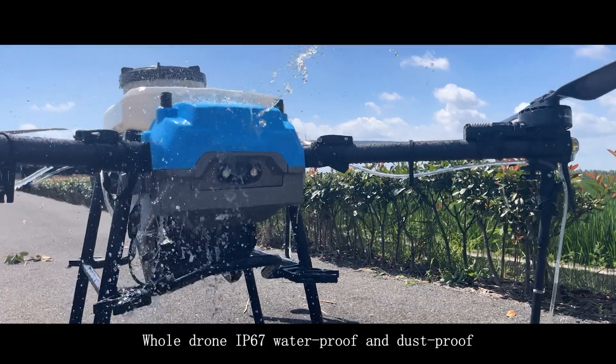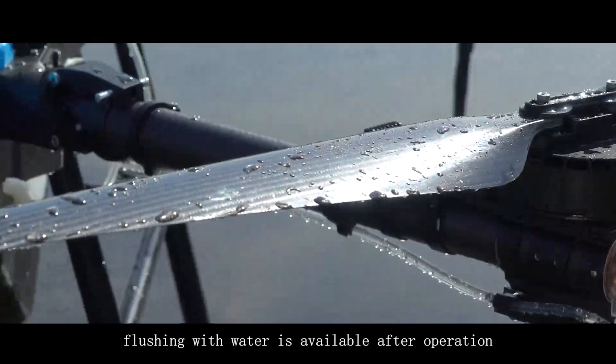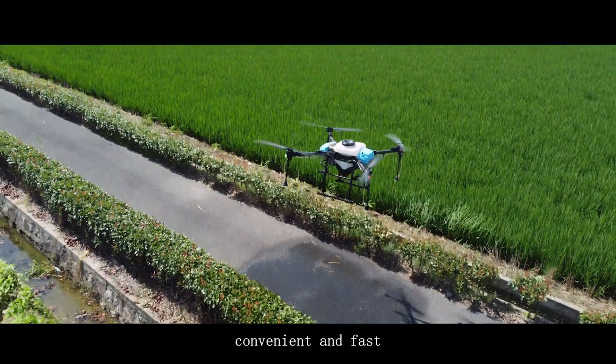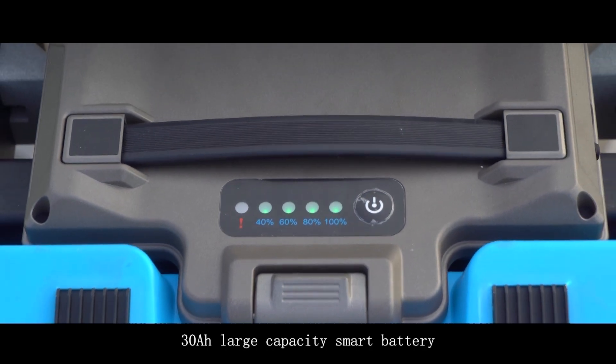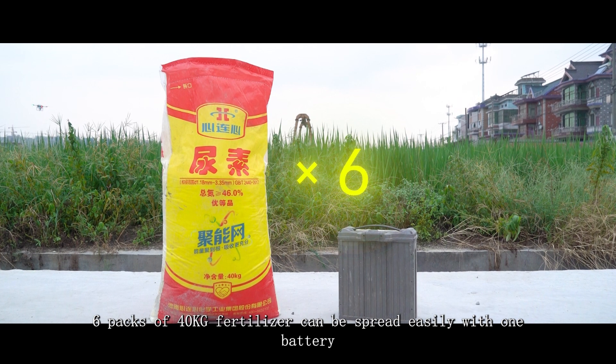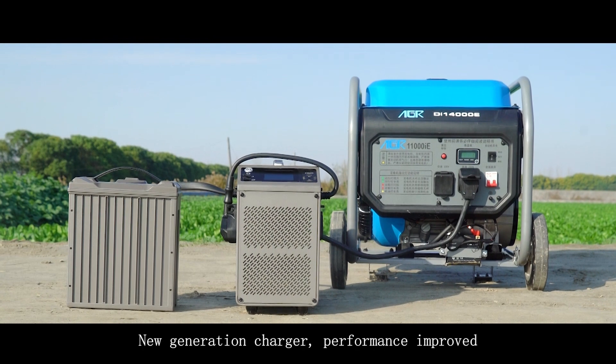The whole drone is IP67 waterproof and dustproof — flushing with water is available after operation, convenient and fast. The 30L large-capacity smart battery allows six packs of 40 kg fertilizer to be spread easily on a single charge. The new generation charger delivers improved performance and higher power.